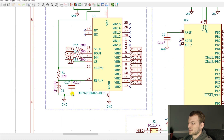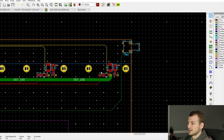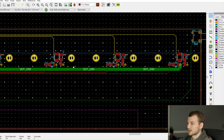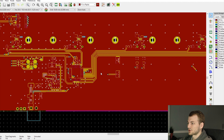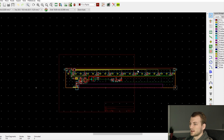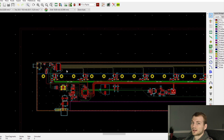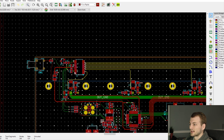I also added a cap here that the datasheet recommended, and added stitching vias to tie all the planes together and ensure there are no open ground pours. To recap: keeping analog signals all in one section of the board, keeping all digital signals in a separate section, and making sure no digital lines — neither the signal lines nor their return paths — cross over the analog section is a really effective way to do a mixed-signal board without needing separate ground planes.